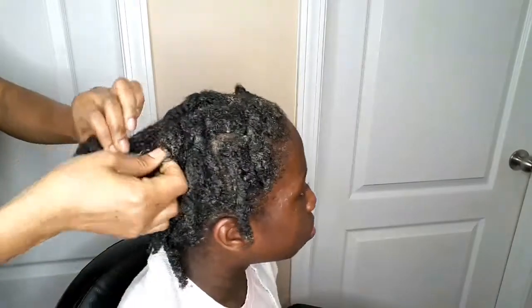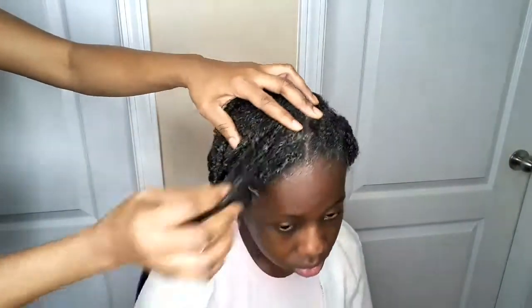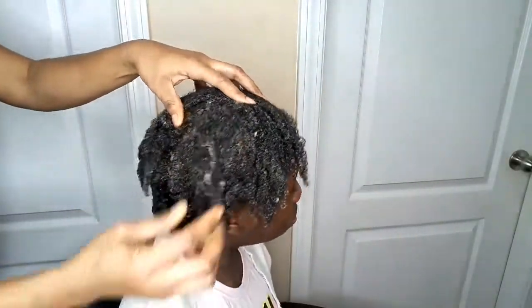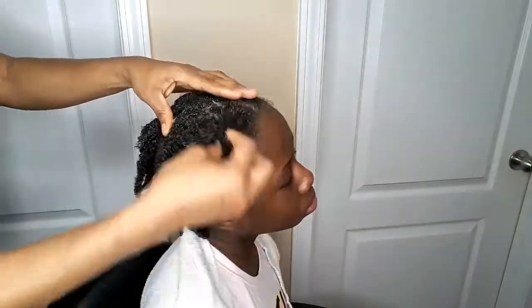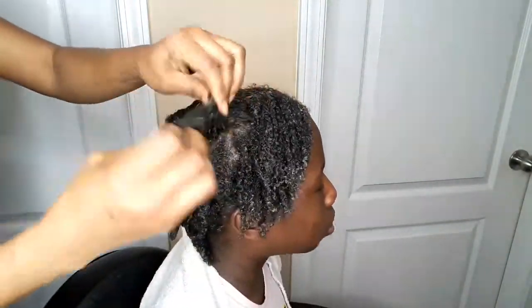Look at her hair after 45 minutes! I'm trying to finger detangle — look at the coils, guys! Look at the coils! Her hair looks so soft after trying this deep conditioner. You see the coils? Look at the coils!